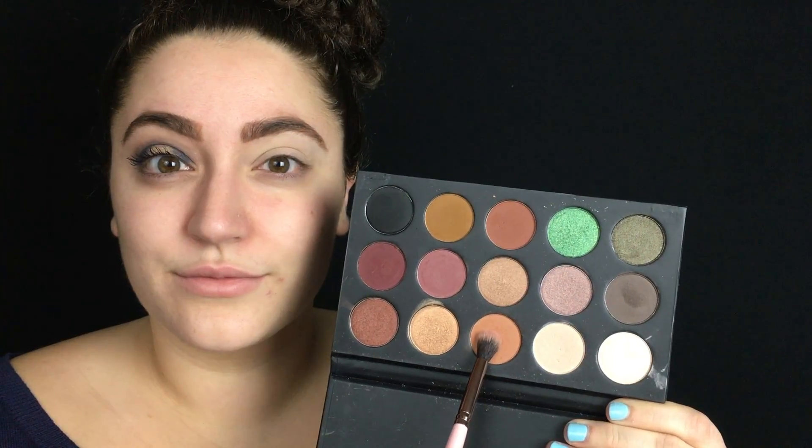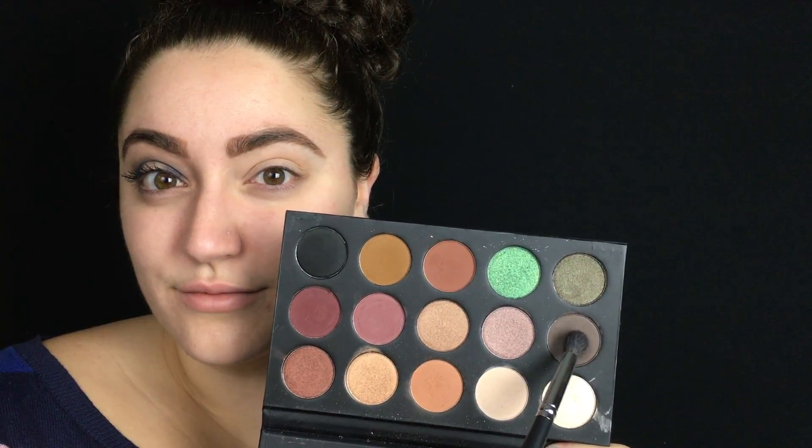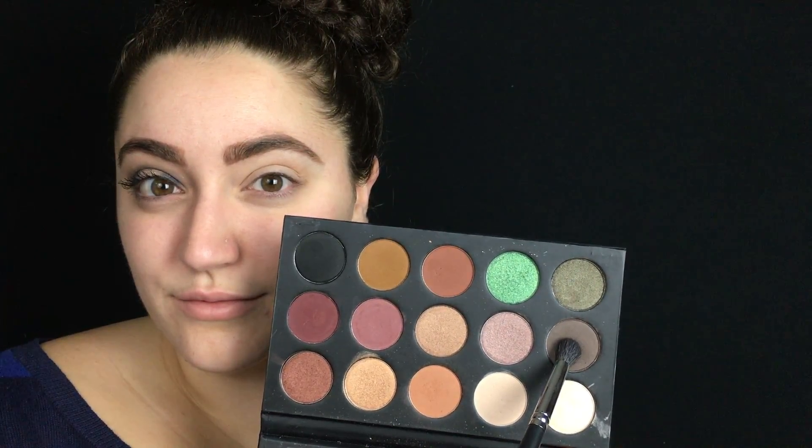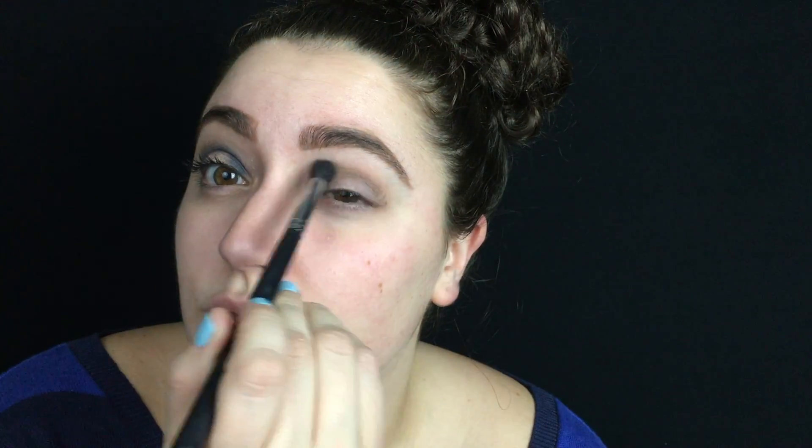Then I'm using a fluffy brush and dipping into this warm brown shade, and I'm gonna blend this into my crease — this is going to be our transition shade. Next I'm taking this deep kind of brownish grayish purpley color and blending this into my crease as well. This is going to help our blue shadow really transition into our brown by putting this in between. It's really pretty.